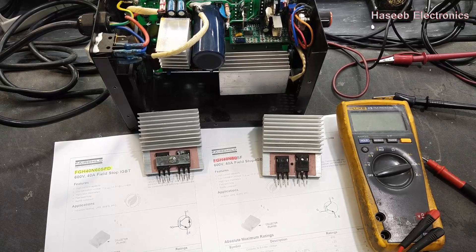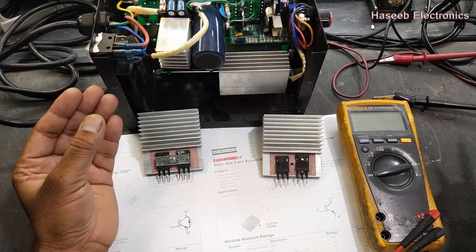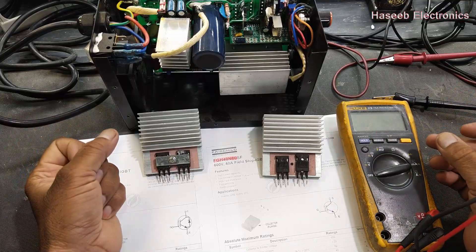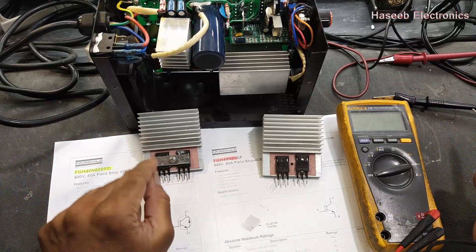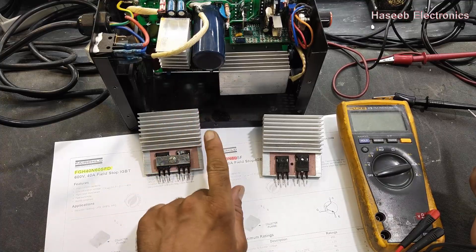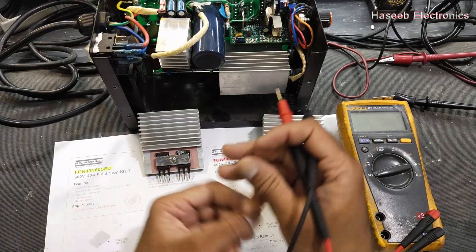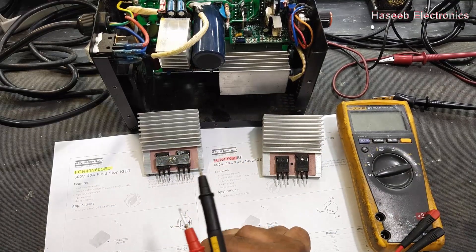Assalamualaikum warahmatullahi wabarakatuh. Friends, welcome back to my channel. If you are working on welding machines, air conditioner inverter boards, or washing machines, we have a very common problem: when we install or replace a damaged IGBT with a new one, the new IGBT gets damaged within minutes. What is the reason? We will discuss this, and also how to test an IGBT with a multimeter.